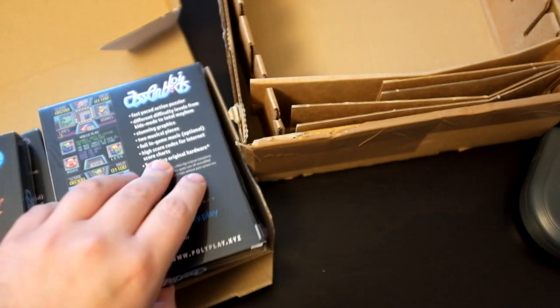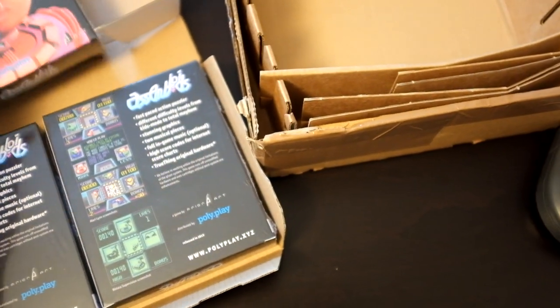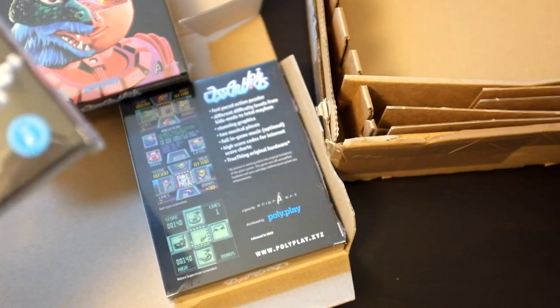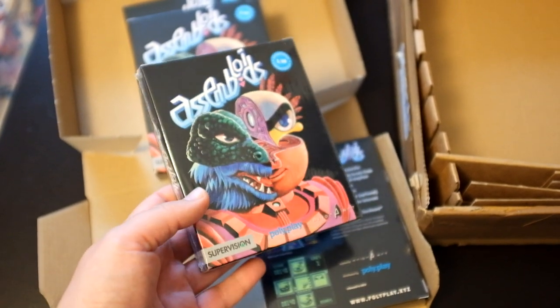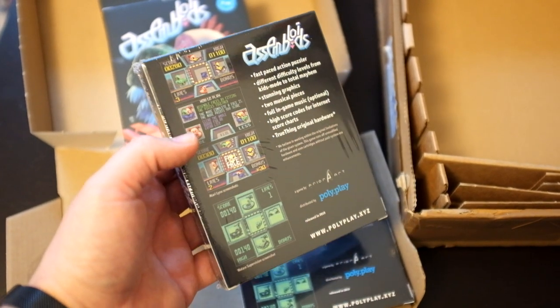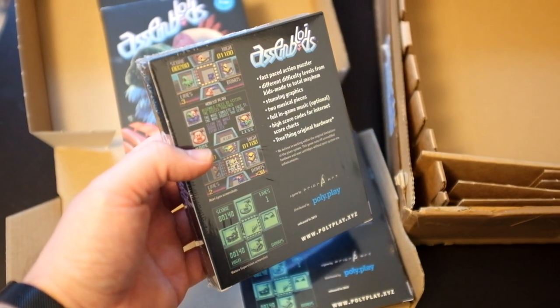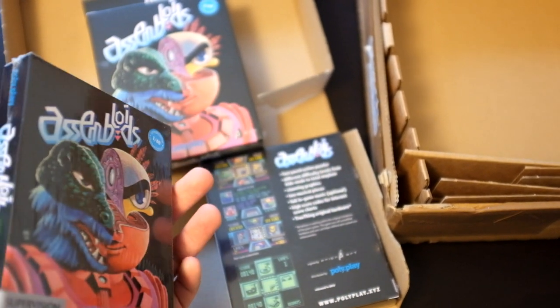This is it — Assembloids! They're all shrink-wrapped. Here is the very very first version, so it's a limited batch. We made it not just for the sake of collectors — it's a very niche system and we really tried hard to keep the price low, so it's 35 euros.